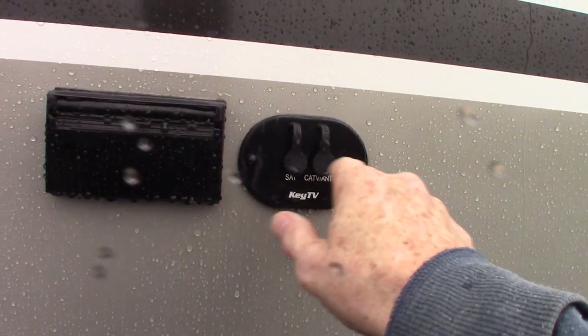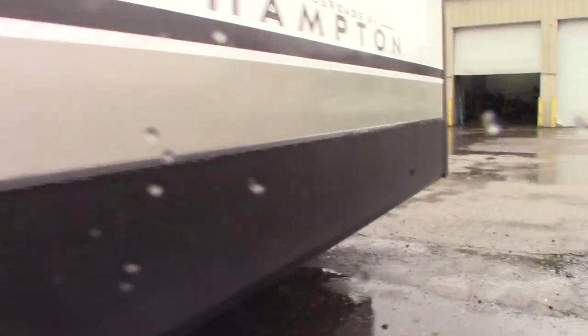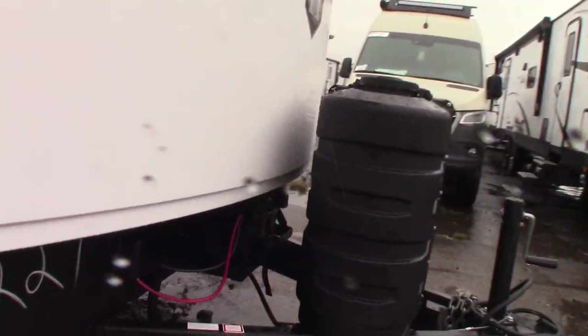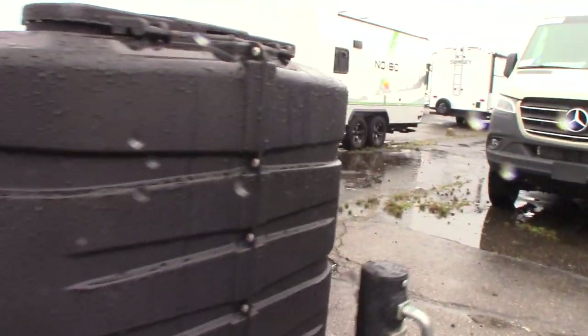You have TV signal out plus power here if you wanted to put a TV there. Of course, there's a sliding door and outside speakers. Deep cycle marine battery with two LP tanks full.